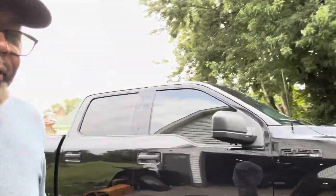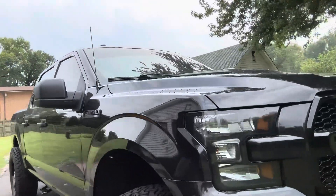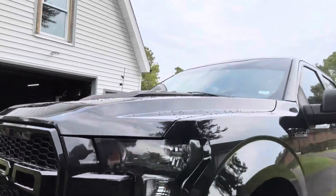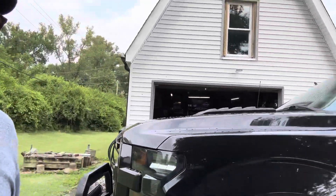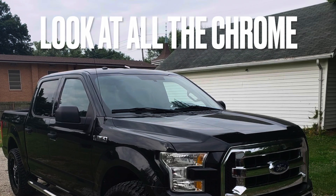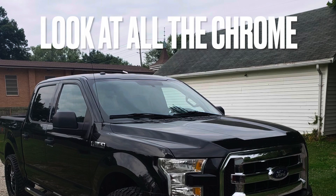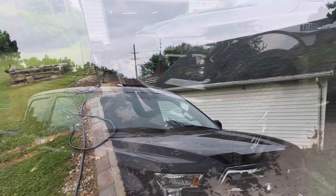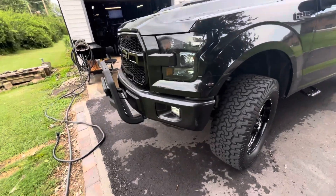That's one of the reasons why when you go to lots and you see some lifted trucks, they charge you quite a bit. I'm going to go all the way back, but first I'm going to start from the front and then I'll show you sometime in the video how it looked when I first got it.